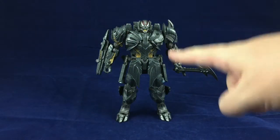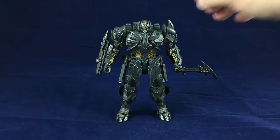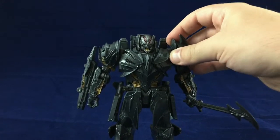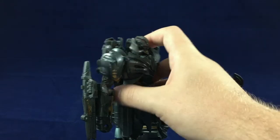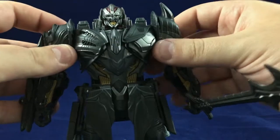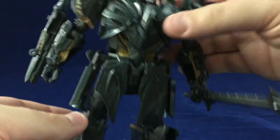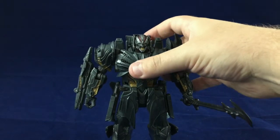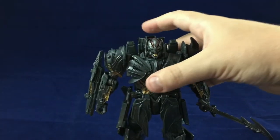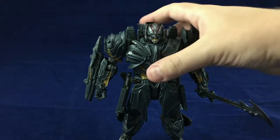Alright, so Transformers: The Last Knight Voyager Megatron in robot mode — I super like this robot mode. The transformation is fun, and I love how the ship goes from that angular, machine-looking vehicle mode to this robot mode that has much more asymmetry and organic-looking curves. It all comes out when he's in robot mode — it looks very different from the vehicle he was originally inhabiting. It's very neat.